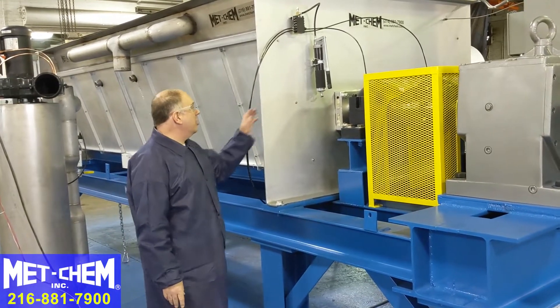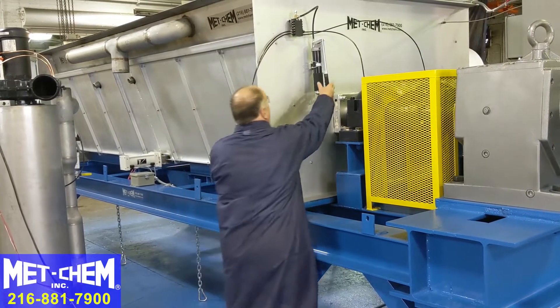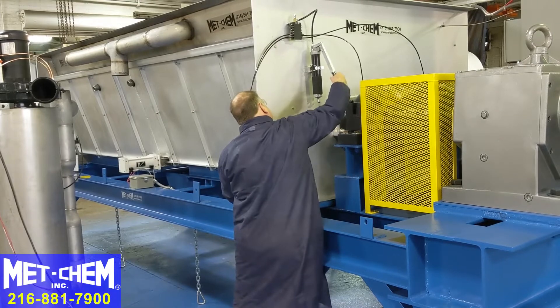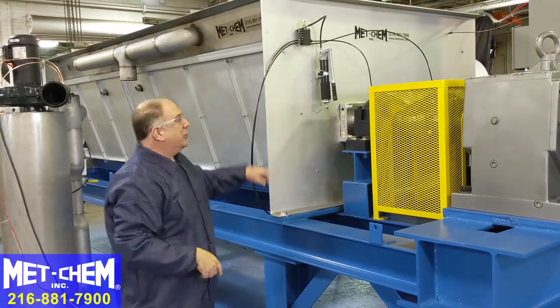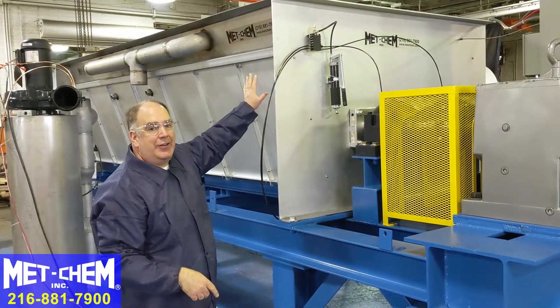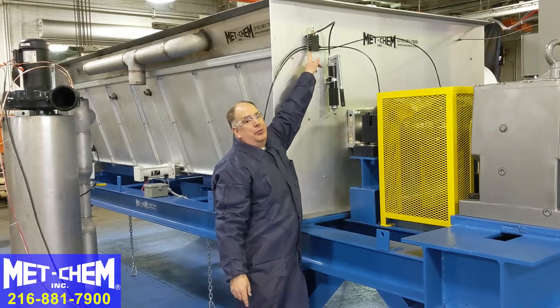This is a centrally located greasing system. According to the PM chart, we give this thing our greasing pumps as needed, and you fill each of the bearings with grease. All of these lines have been pre-filled with grease, and every pump feeds every bearing because the grease is evenly distributed through this block.